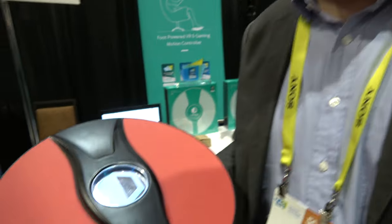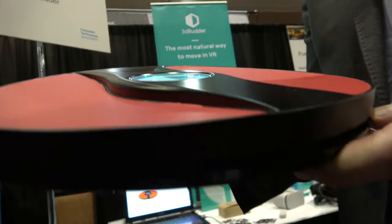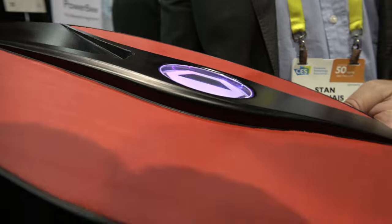I'm Stan Chenet, I'm the CEO of 3D Rudder. We do this foot-powered controller that lets you move in VR, in gaming, and in 3D with your feet.